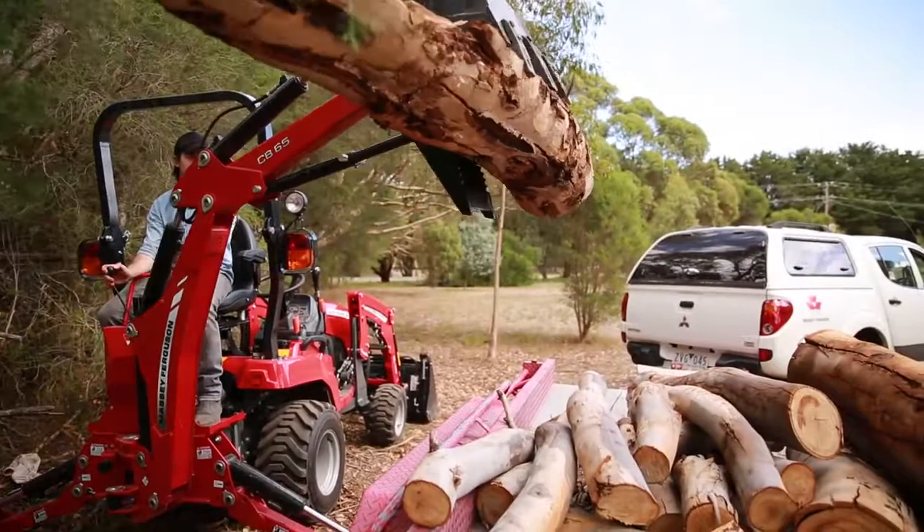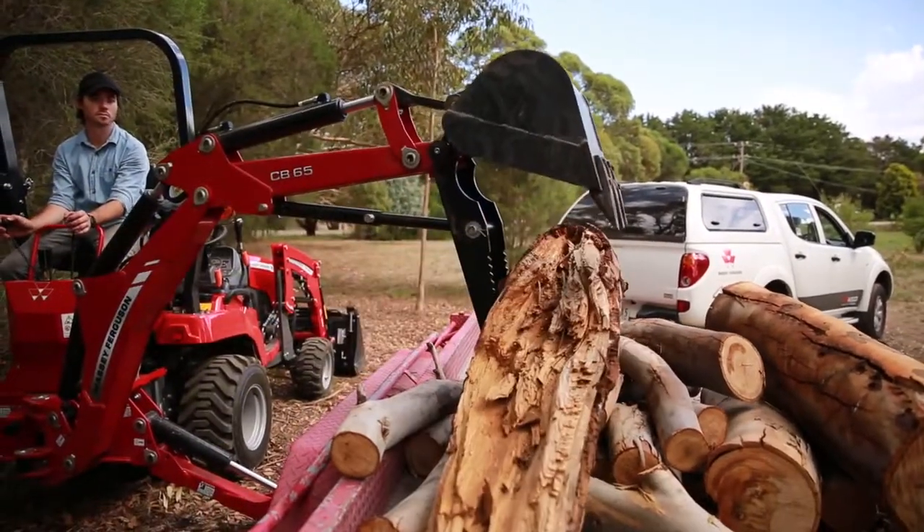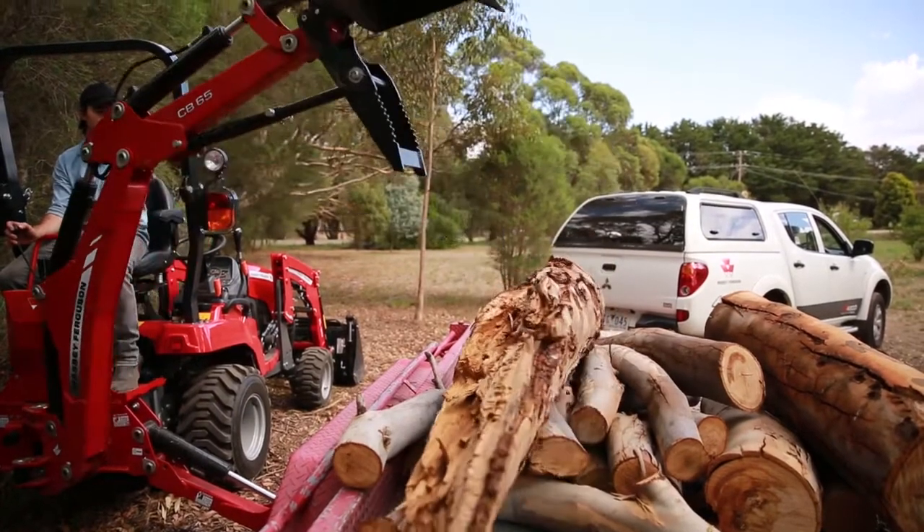The GC1725M has 26 liters of hydraulic flow at its rated 3000 revs per minute — more than enough flow to provide exceptional digging force and quick raise and lower times.